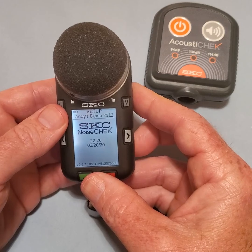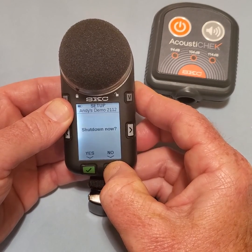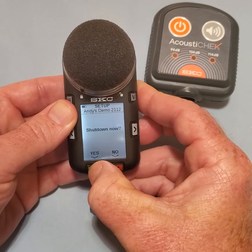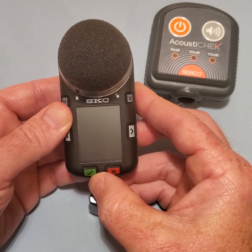To turn the unit off, press and hold the red X key and then select YES. This concludes this training. Thank you.